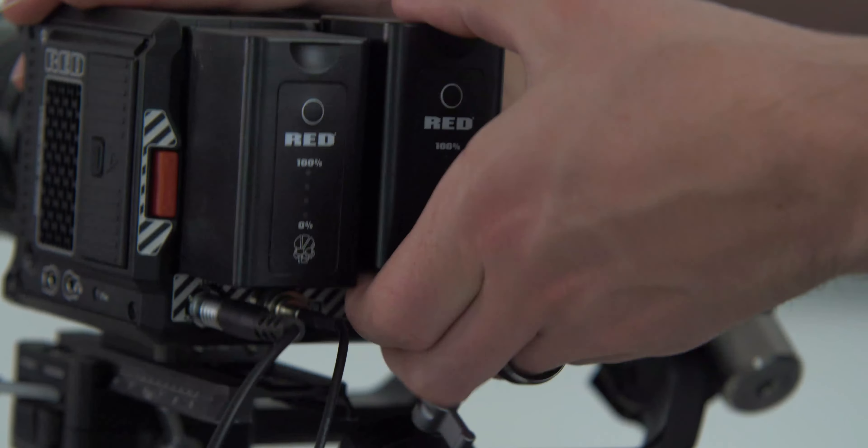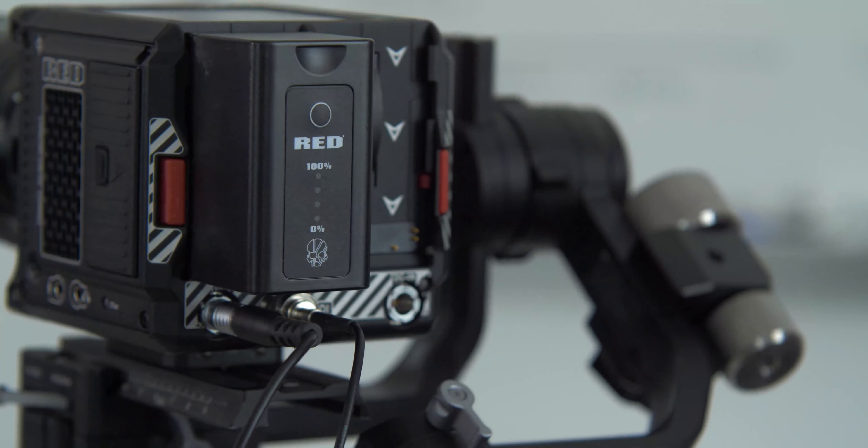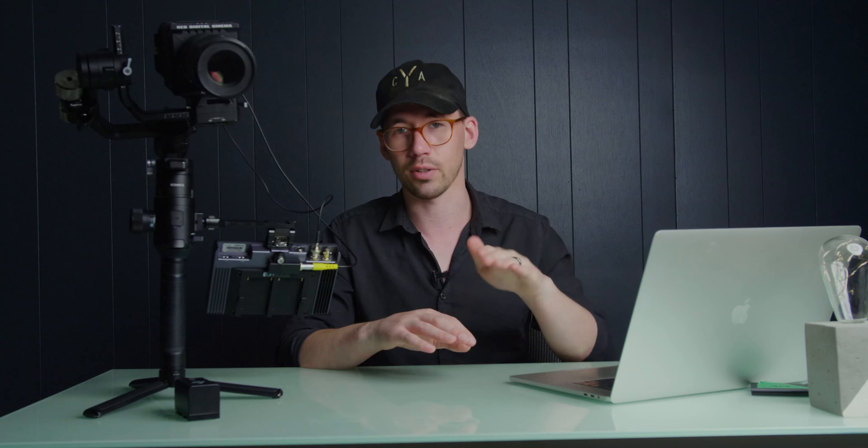The setup I'm running right now is the Komodo with the battery on the left-hand side — if you're looking at the camera from the back, the left battery is on and the right is off. I only have one battery, and I have the camera slid all the way over to that left side. So when you tilt the camera, because that right battery is not attached, it can freely swing up and down.